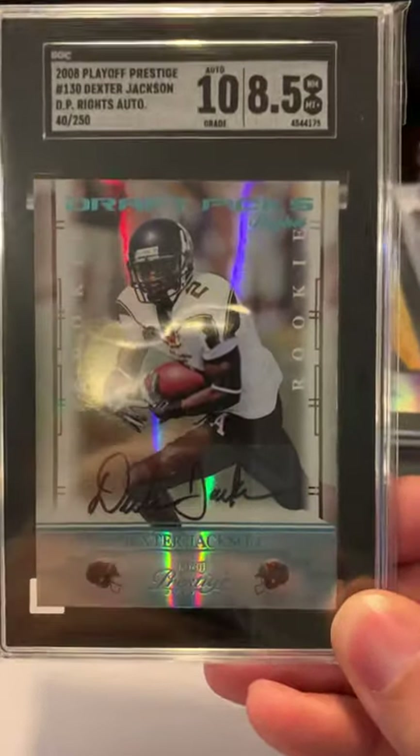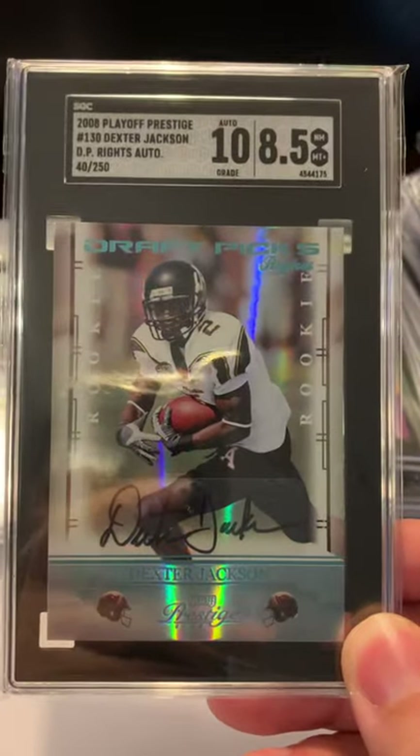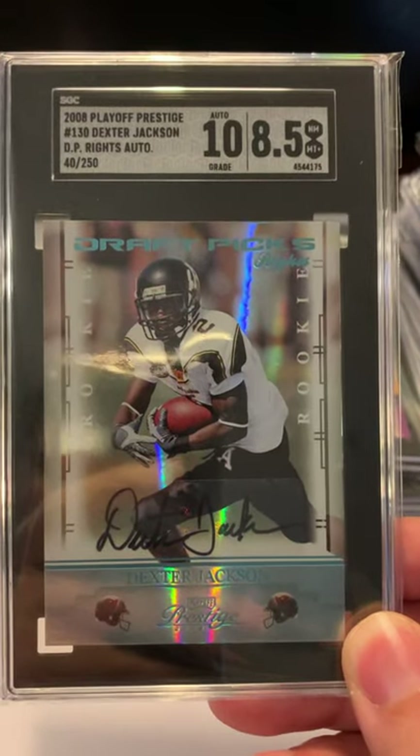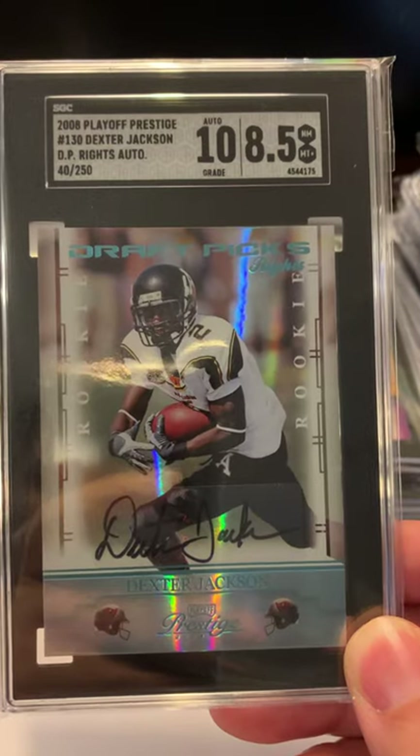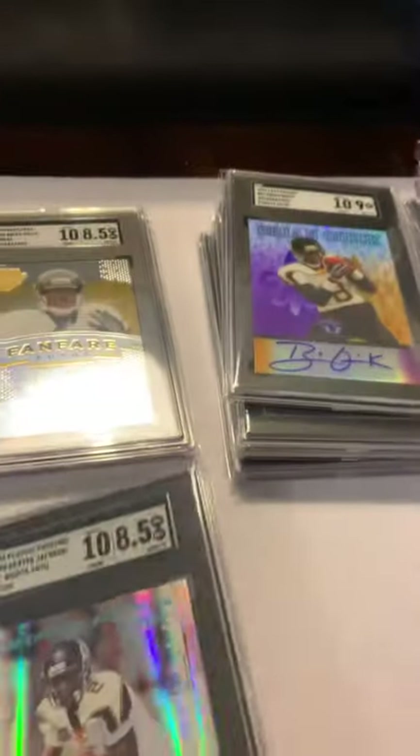This is a really old card — Dexter Jackson. Centering looks way off, so it's not going to get a great grade. If you look at the rookie on the left and right, they're not even — bare naked eye you can tell it's not centered, so that's never a good sign.